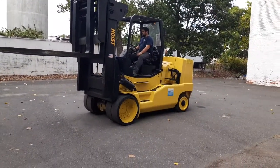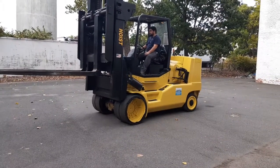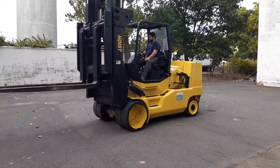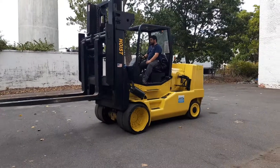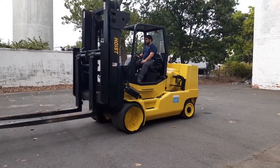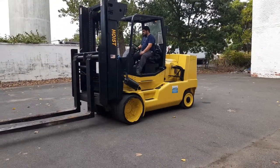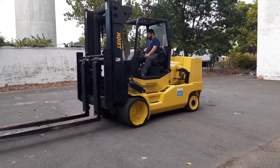Beautiful. Boom mounts right to that — I've got a fork stand and a boom stand. I'll take pictures of that next. Everything works.